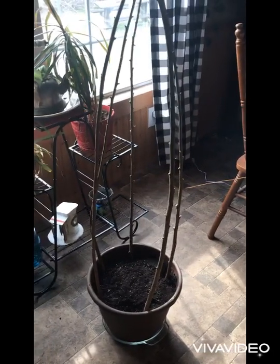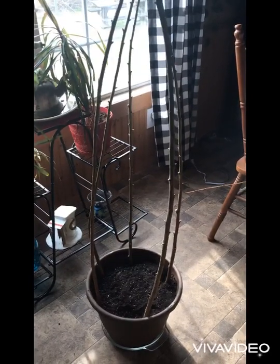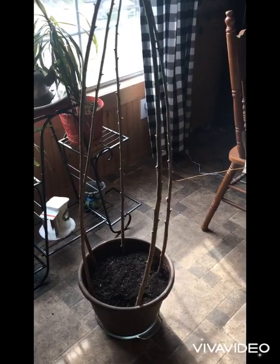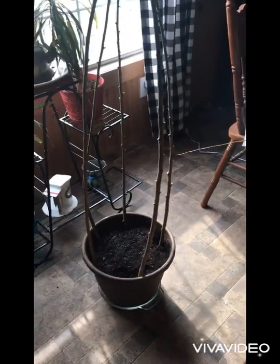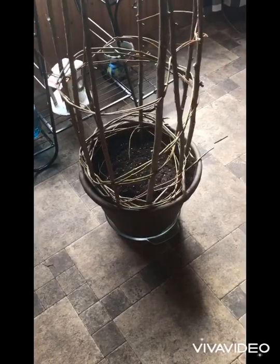So the plants have something to follow, but it's not a huge structure that's going to take up all the space where you're not going to be able to enjoy the plant. It's going to be very simple. I'll show you more when I get more done.